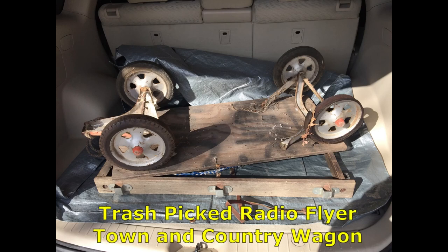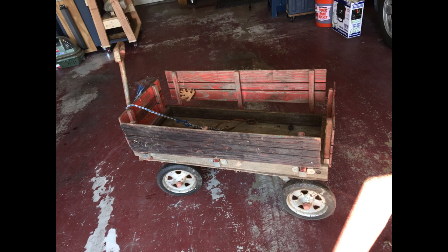I spotted this little wooden wagon put out for the trash in a nearby neighborhood. I thought it deserved a better fate than the landfill, so I tossed it in the back of the car.